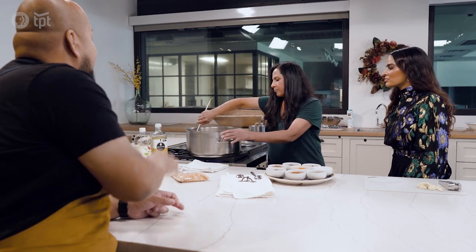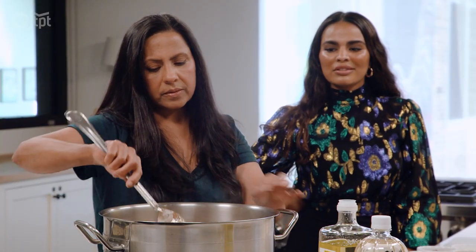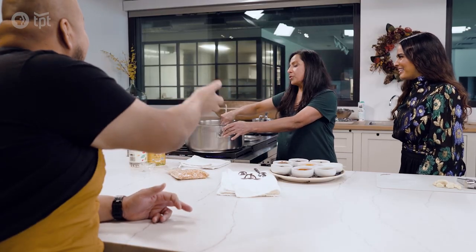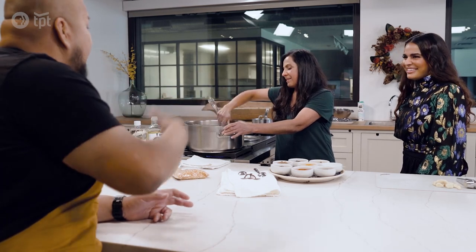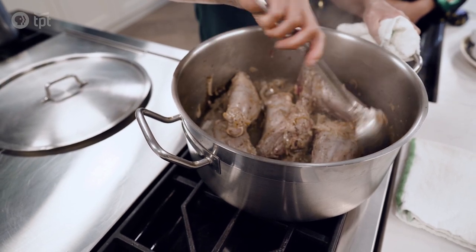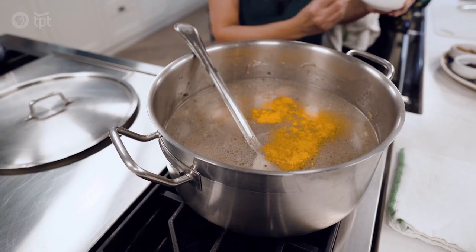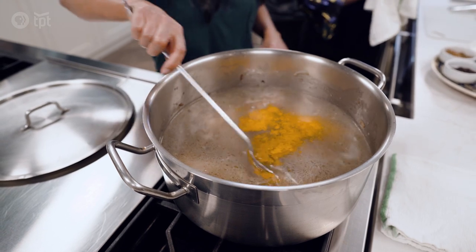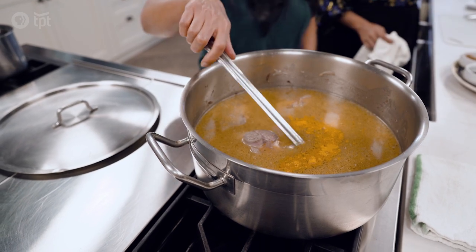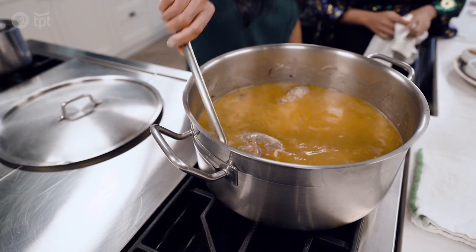We're creating that sear, which has all that flavor in it. You want to get rid of that lamb smell. Now the next step is to just add water. Turmeric — this adds color. I'm going to add a little more because you want the color to be vibrant and a little deep yellow. You always keep adding spices or anything that you feel like. Anything that you're braising or stewing, you have to keep tasting as it goes because when it's braising and stewing, the flavor changes.